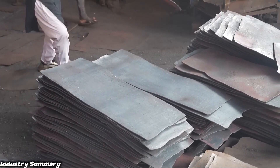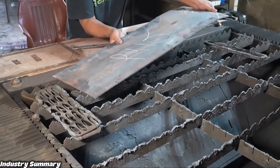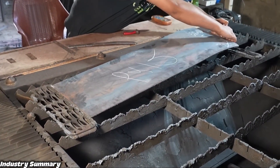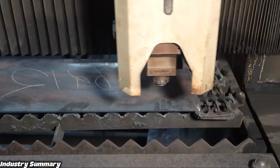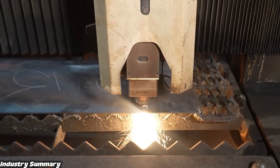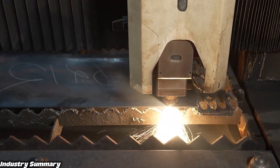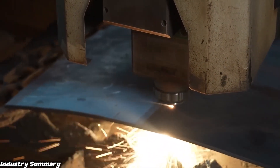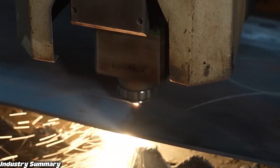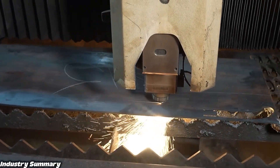The flattened and cooled sheets are placed on the CNC table, where the CNC machine uses precise laser cutting to shape them as desired. The CNC machine operates with very high precision and speed, and its risk factor is extremely low, making it arguably one of the greatest human inventions in the industrial field.